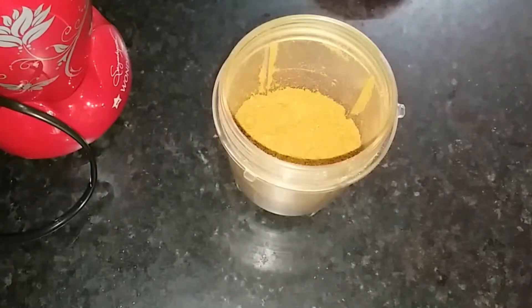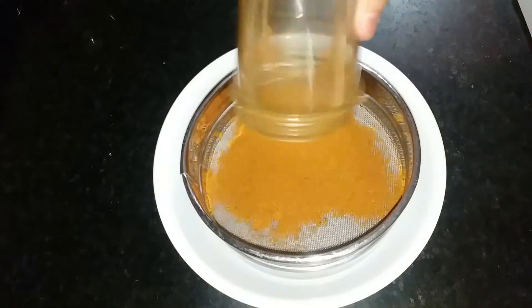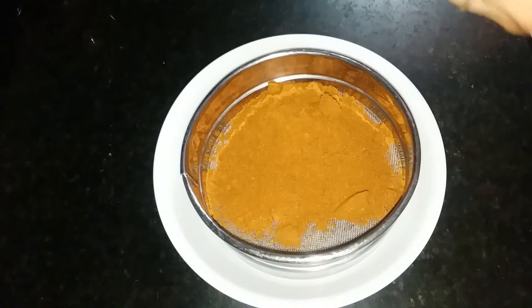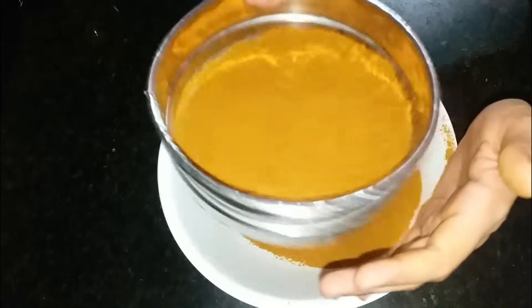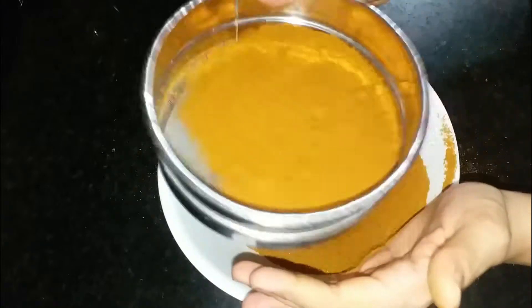We will blend everything together for about 1 minute so that the masala is well blended. Then we will sieve it so that any small pieces or coarse bits are removed and we get a smooth powder.